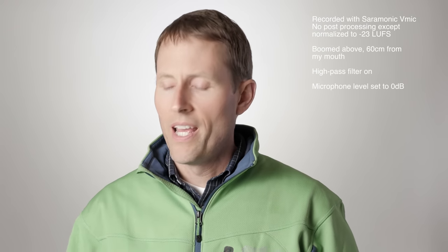Here is the Rode VideoMic Pro with the high-pass filter turned on. And this is the Saramonic V-Mic with gain at zero dB but with the high-pass filter turned on as well. The high-pass filter is useful when shooting outdoors where there could be a breeze, or when trying to cut out low-frequency humming from forced-air heaters or air conditioners — always a trade-off with low-end response.